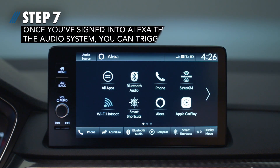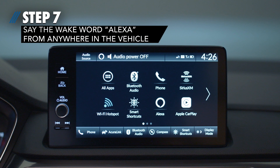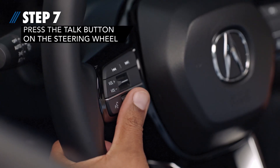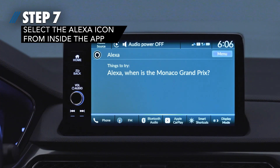Step 7: Once you've signed into Alexa through the audio system, you can trigger Alexa three ways. You can say the wake word, Alexa, from anywhere in the vehicle. You can press the talk button on the steering wheel, or you can select the Alexa icon from inside the app.